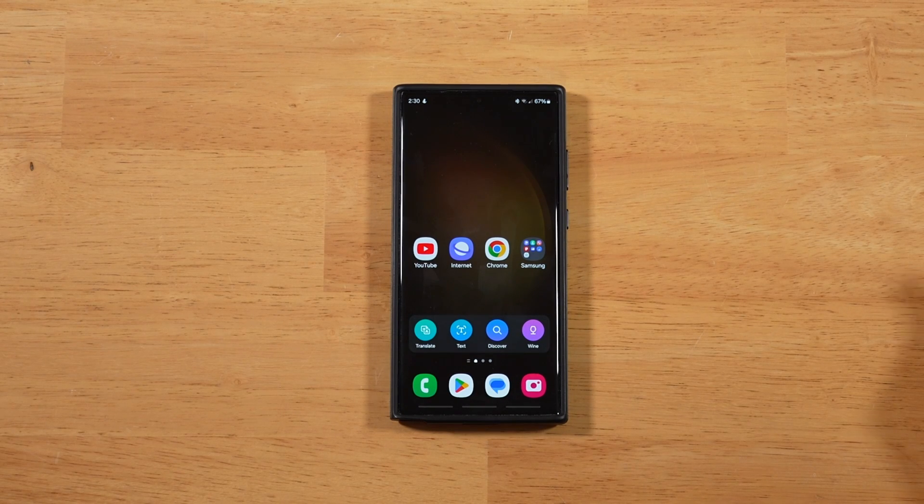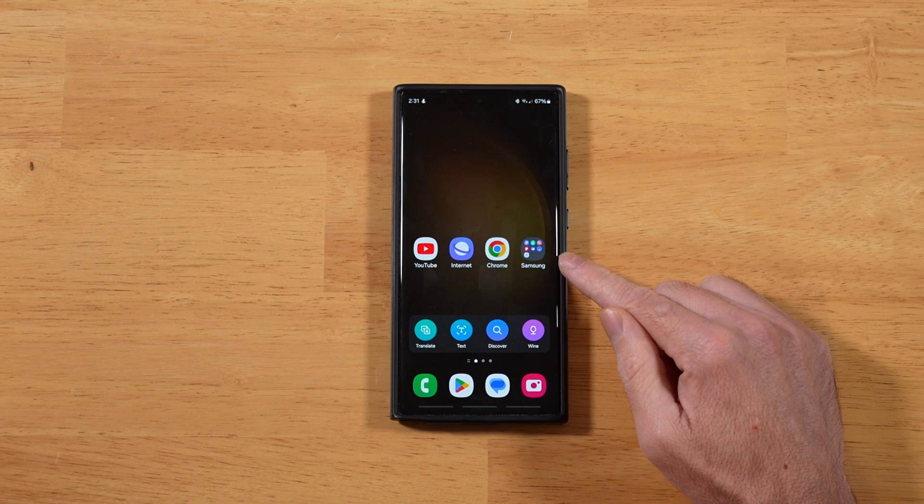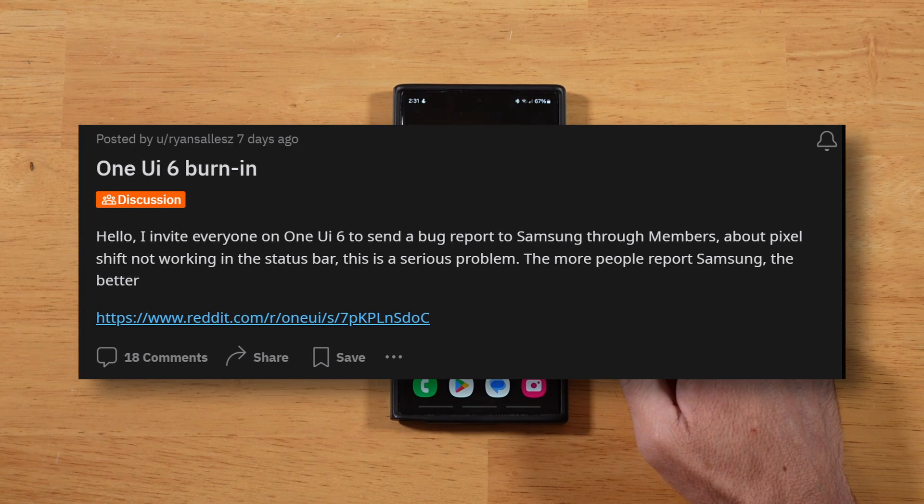Hey everyone, Raider here. Hope you're all doing great and having an amazing day. A special thanks to a longtime supporter of the channel, Doug, for bringing this to my attention, as well as a lot of people on Reddit. And that is that for some reason, when Samsung rolled out One UI 6, which I have here on my S23 Ultra, they did not include pixel shifting.